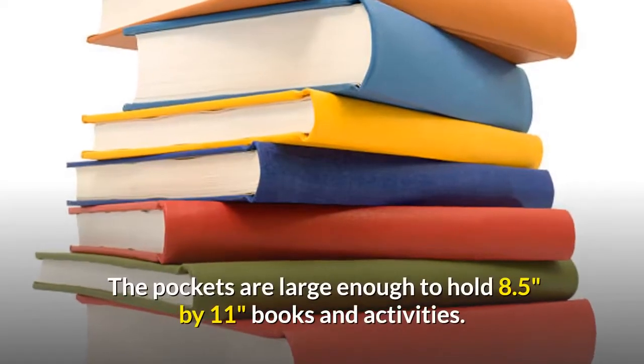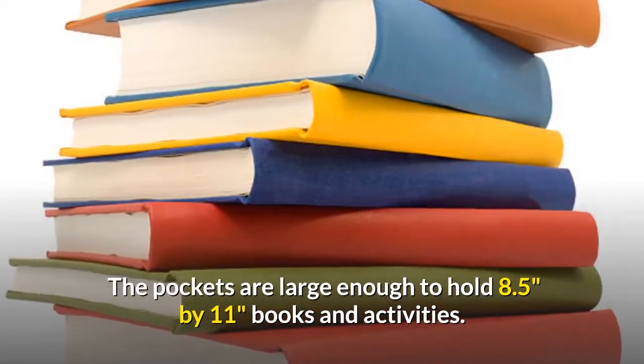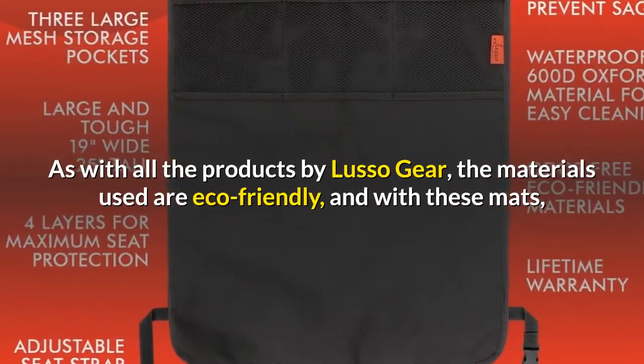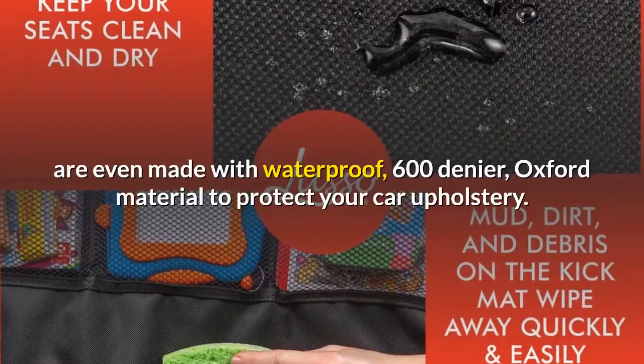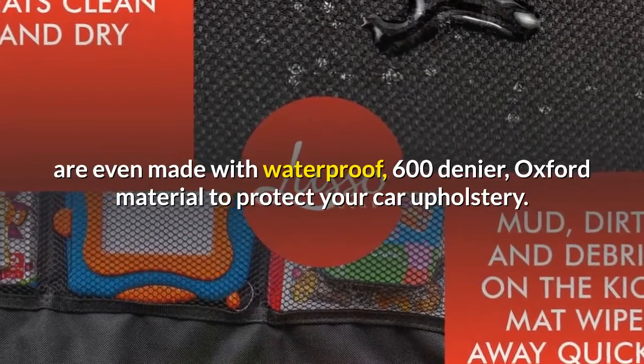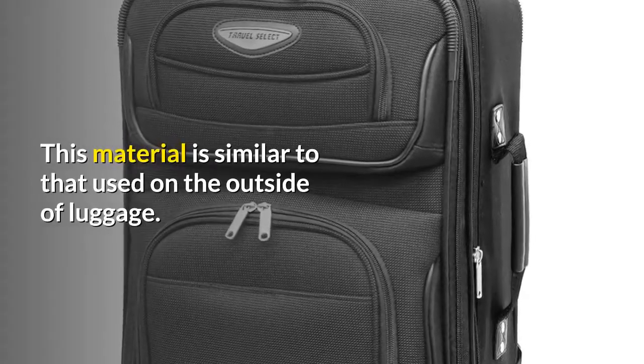The pockets are large enough to hold 8.5 by 11 inches books and activities. As with all the products by Lusso Gear, the materials used are eco-friendly, and with these mats are even made with waterproof, 600 denier Oxford material to protect your car upholstery. This material is similar to that used on the outside of luggage.